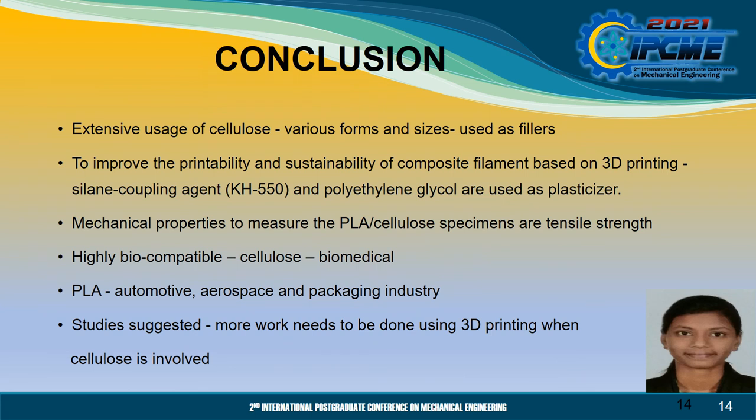As a conclusion, the types of commonly used biopolymers consist of the biodegradable group. Extensive usage of cellulose in various forms and sizes has been used as fillers. In order to improve the printability and sustainability of composite filament based on 3D printing, cellulose coupling agent and polyethylene glycol are used as plasticizer. In general, the most widely used mechanical property to measure PLA cellulose specimens is tensile strength. Due to its highly biocompatible characteristics, different forms of cellulose are being used in the biomedical industry, while PLA is being incorporated in automotive, aerospace and packaging industries. Finally, some studies suggested that more work needs to be done using 3D printing when cellulose is involved, in order to obtain biomaterials. Thank you.